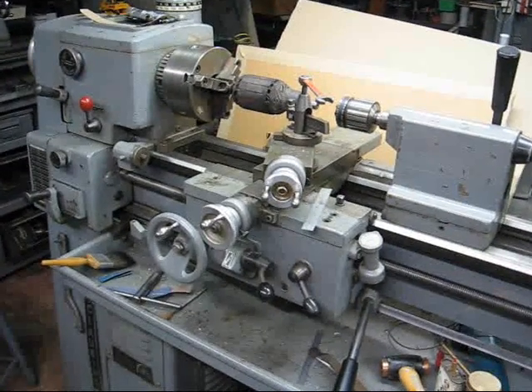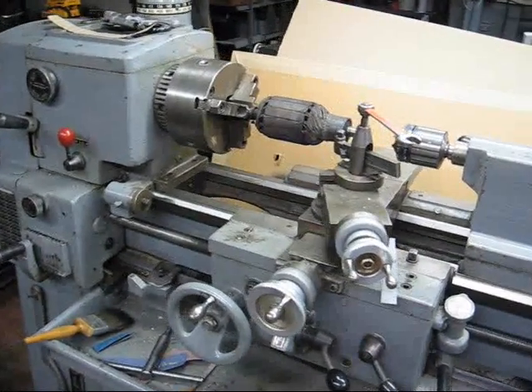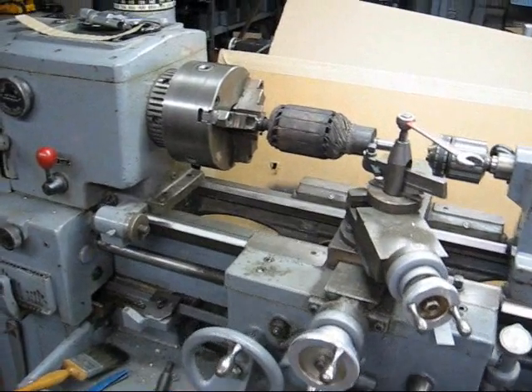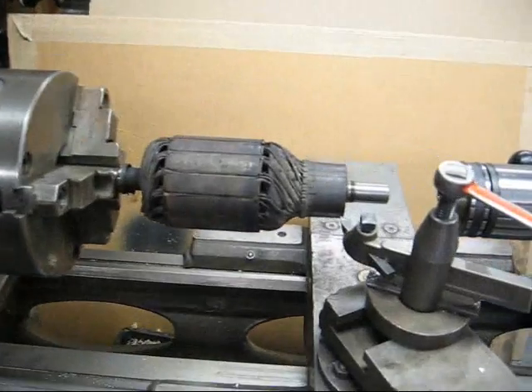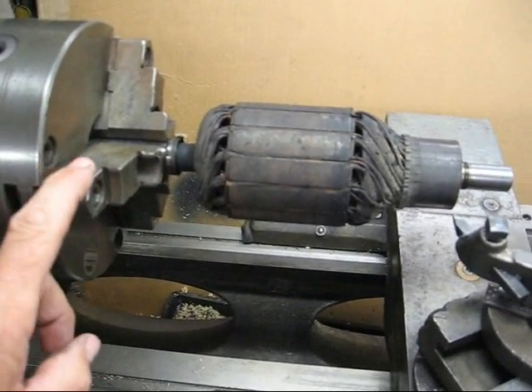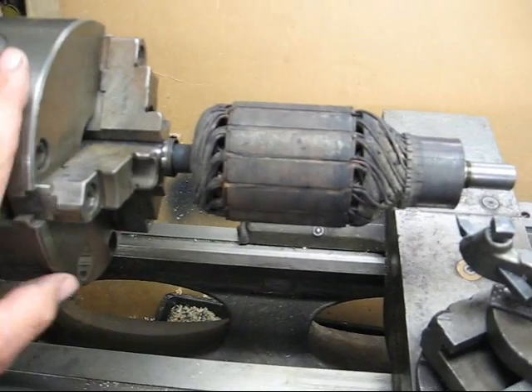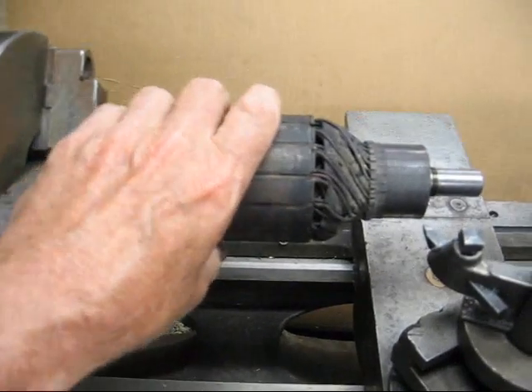My dad, Norman Peterson, showed me how to do this many years ago when I was about 16 and had my first car, an old Pontiac. Here we are on the Clausing lathe, and we've mounted the armature shaft into a three-jaw chuck. If you've got a collet, a collet would probably be better, but it definitely has to be an accurate three-jaw. Never hold it by the body of the armature.